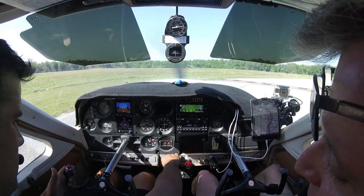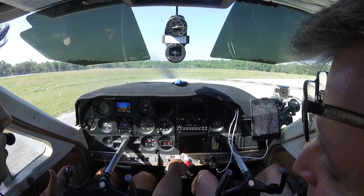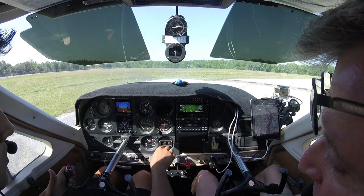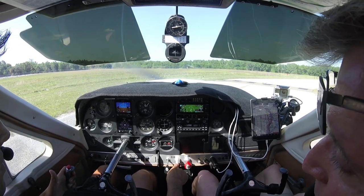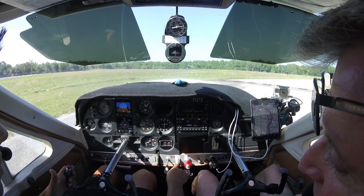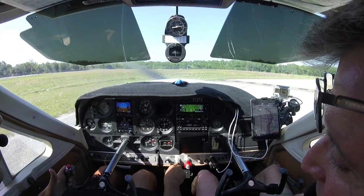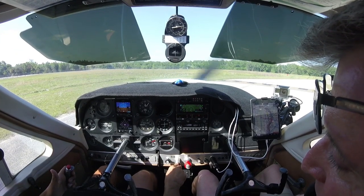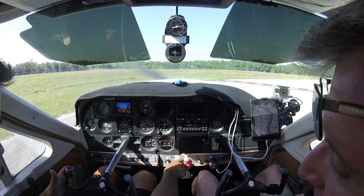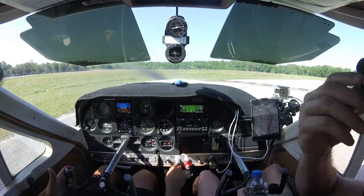Now I'm going to open the carb heat and go to idle progressively. I lose some RPMs there. And within idle, the engine is still working. Let's see how it changed. It's working. Now 1000. Power lever in idle, carburetor heat off. Excellent.